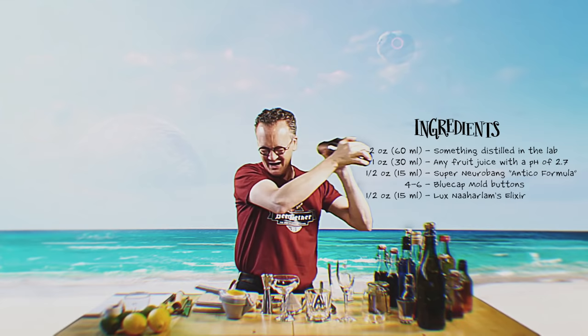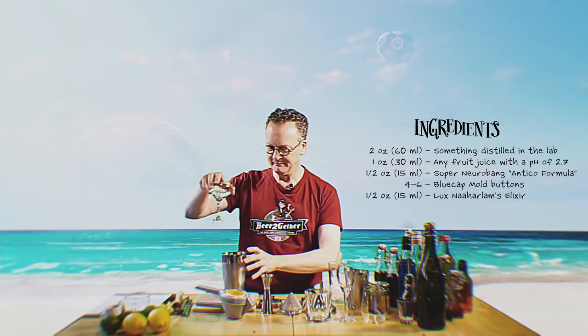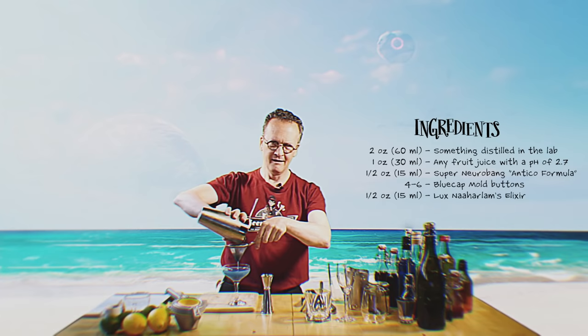So we'll give that a nice shake. We'd like that well mixed, nice and cold. And we'll pour that into a nice cocktail glass. Now we're going to double strain, because depending on the citrus you're using, you don't want too much of that fiber in your drink.